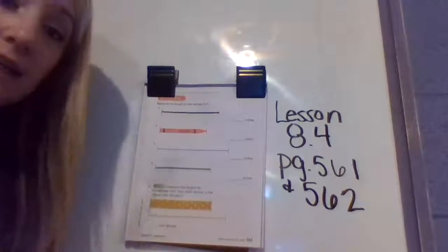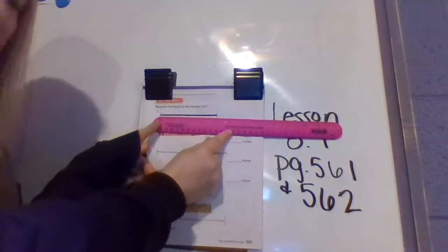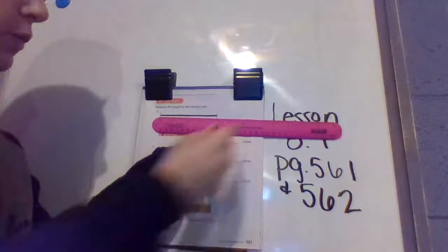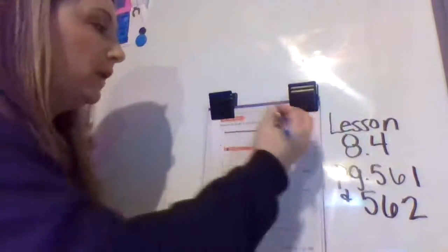You're going to need your ruler again. Go ahead and start at the beginning of the string at the zero. We're at the zero, and we're going to follow our finger all the way to the end of the string. What number is it closest to? You are right — it is closest to the four, so we're going to write four inches down.